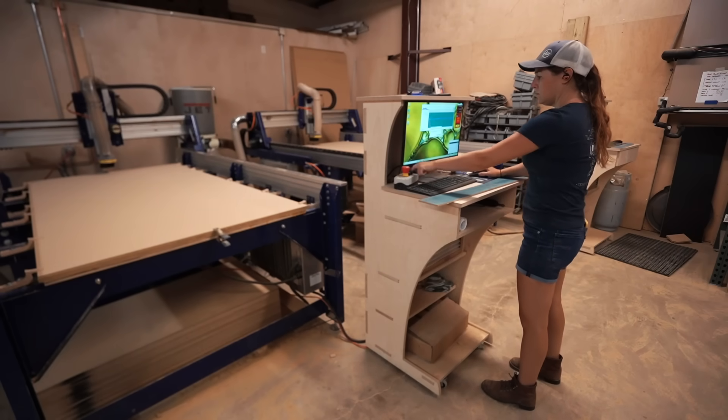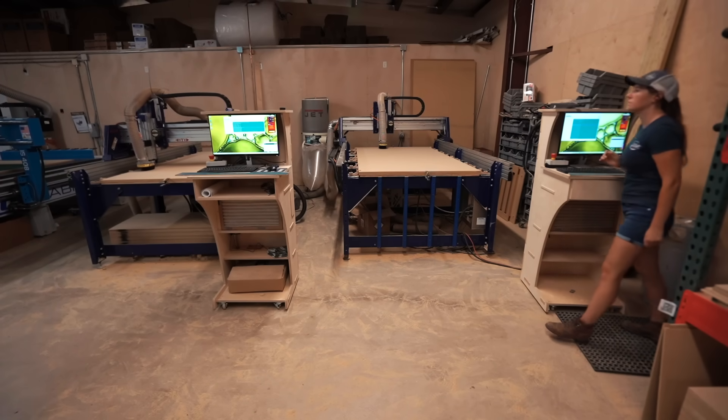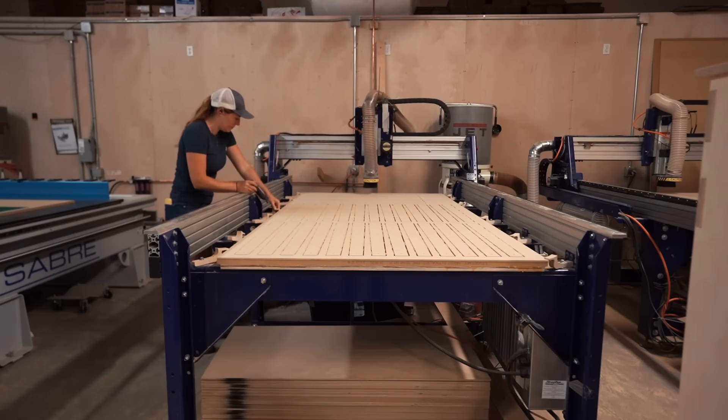Next, we can run the file, and then you can see both of the carriages start coming this way. Once the full sheet is ran, now I can pull the material off of it.